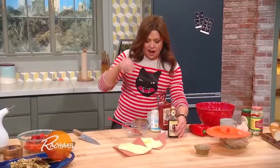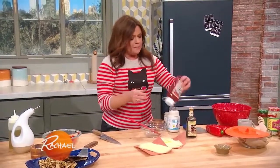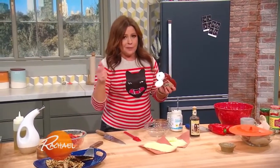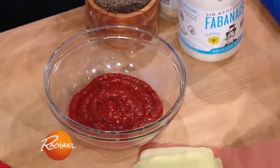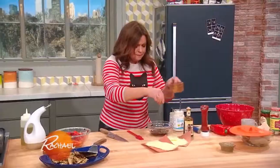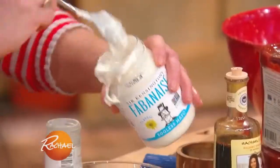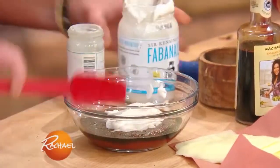And then I got a special sauce for my fingerling potatoes. It's a balsamic ketchup aioli. I'm gonna take some ketchup, balsamic drizzle or aged balsamic vinegar, black pepper, and a little granulated garlic. This is a chickpea mayo — you can use straight up mayo if you like. I'm gonna mix that together.